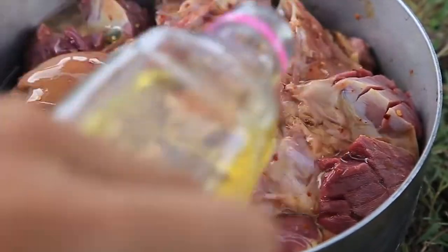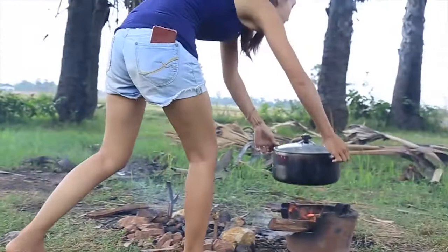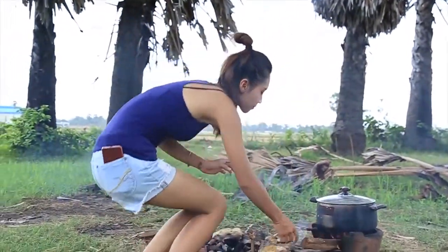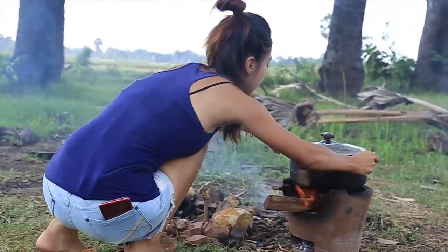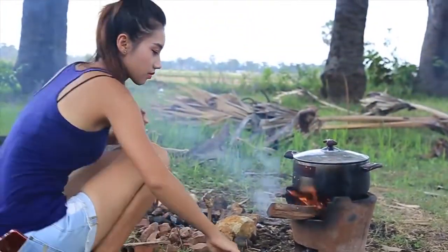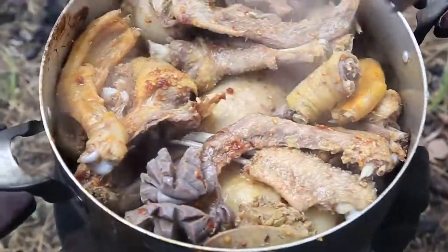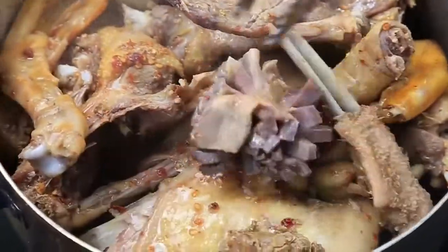Quite a bit. I found the chicken most early on. It's about 20 minutes. I'm going to use it for you guys.